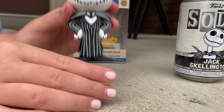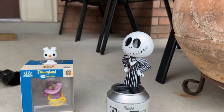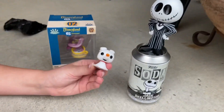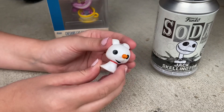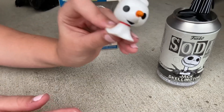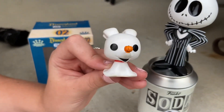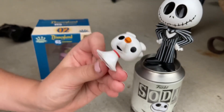All right, he's safe. Now we've got the miniature little Funko Zero — it goes with the Jack set. This is basically like my Zero from my other Nightmare Before Christmas video, but it's smaller and it's mint condition, which is cute.